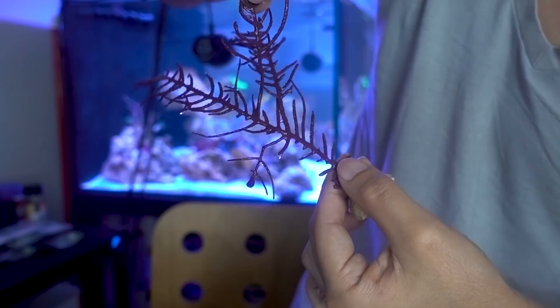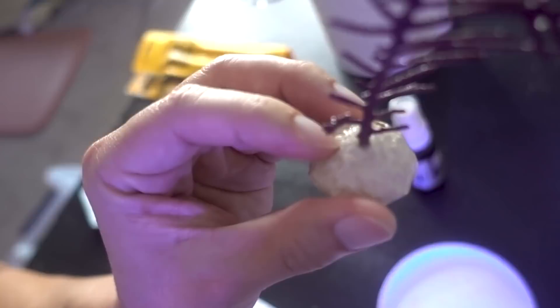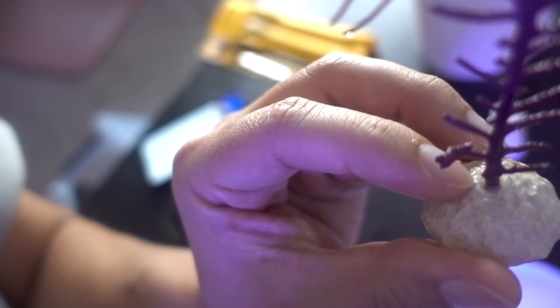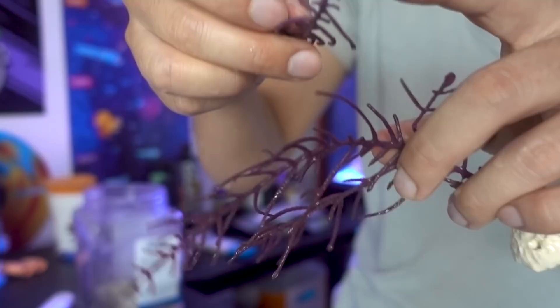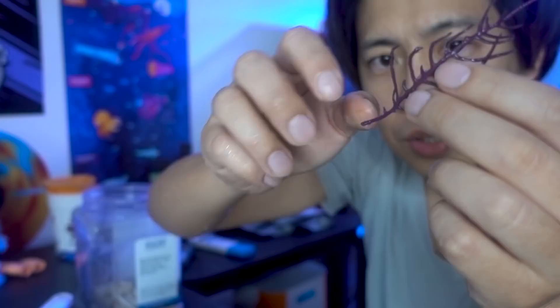Here's a closer look - this piece right here kind of sticks out. Also interesting to see how they fragged it - if you look at the frag plug it's a pretty fresh mount. They drilled a hole and pretty much just jammed the Gorgonian in there and super glued it, which is something we're going to do right now. I like to cut them closer to the main branch just so that we have more of a stem to work with, and now we're done with this piece and we're going to return it to the tank.